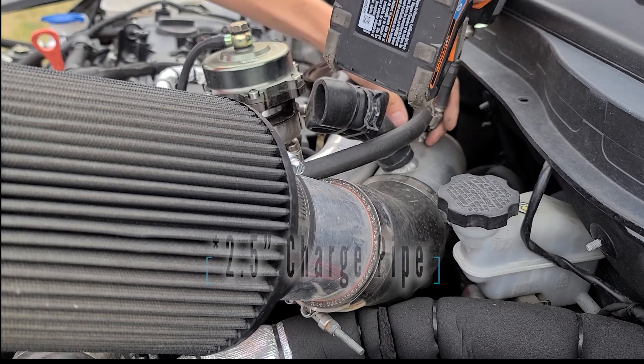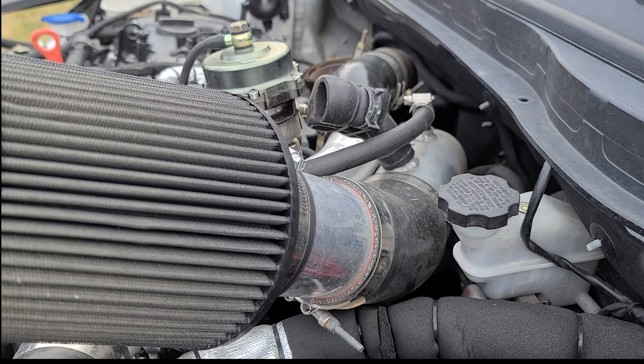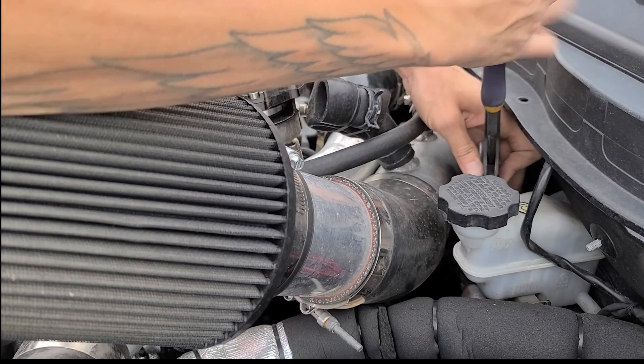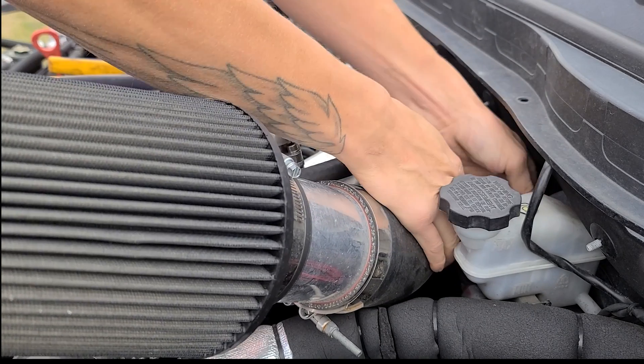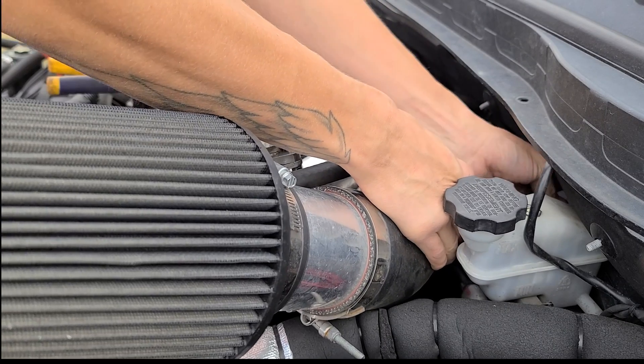Then the charge piping — I believe it's two and a quarter — coming off the turbo. I'm just kind of pulling everything off to set it aside. The center housing, the turbo itself, is still OEM but it's all modded. I had everything machined out to fit a 20G wheel inside a TD04 housing, so it's pretty big. I went from a 52 mil up to a 68, so this thing is really all top-end now.